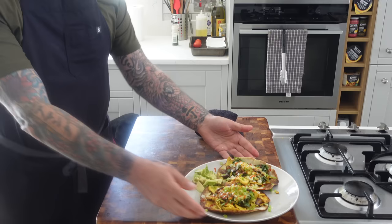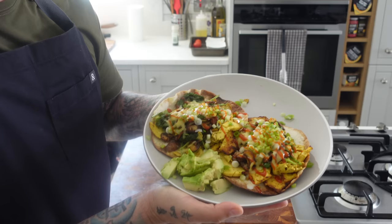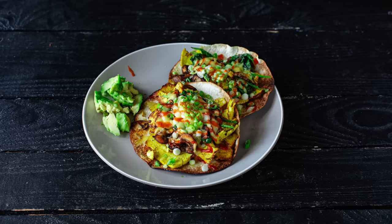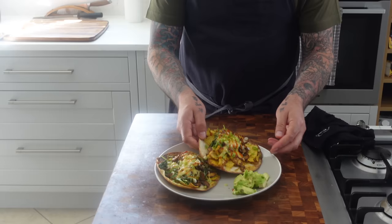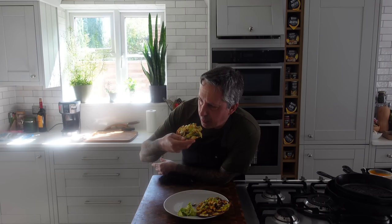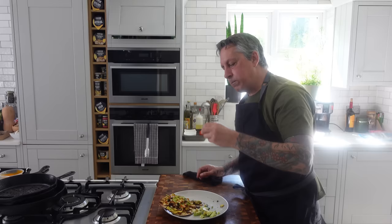There you have it — super delicious, super filling, power-packed breakfast, lunch, or dinner, whatever you want. I'm gonna sit back and enjoy these, take a few photos, a little scene with Frankie at the end. I'll see you guys soon, thanks so much. Last note — I gotta apologize about the lighting here because the sun is going in and out with the clouds. Anyways, you guys, sorry, and see you soon.